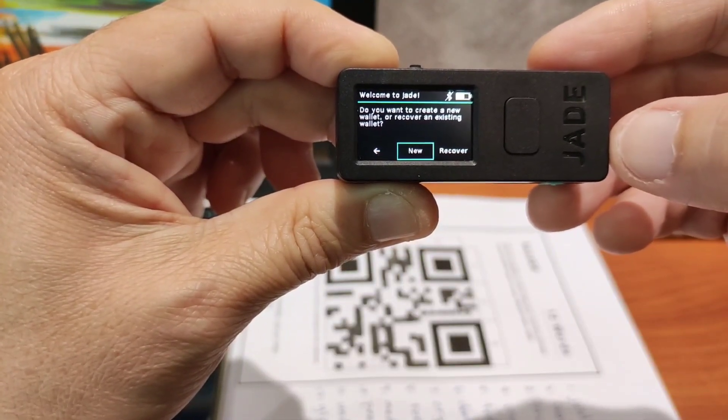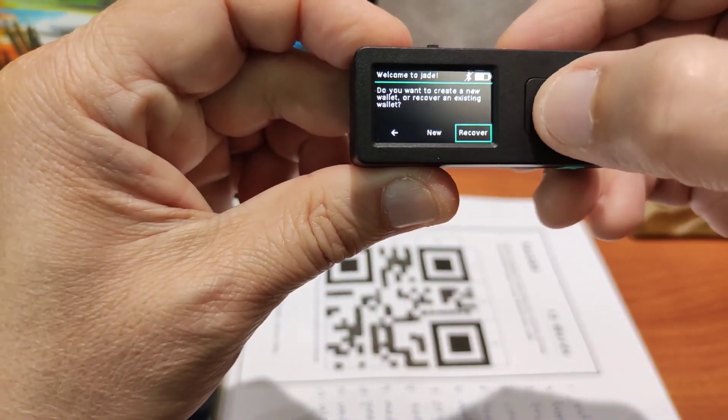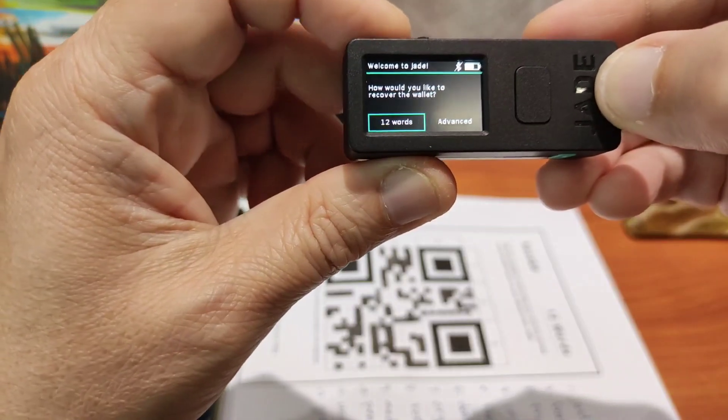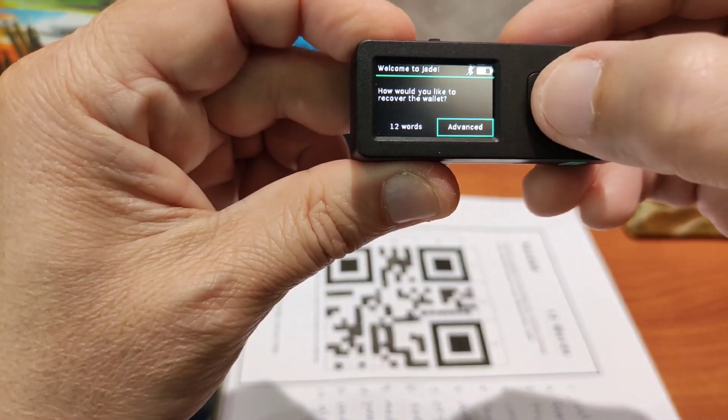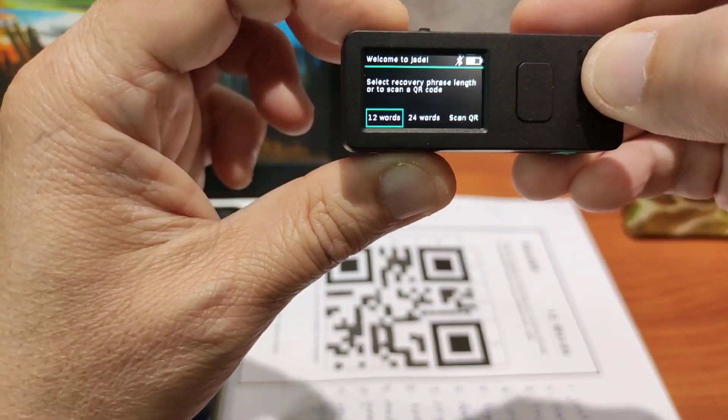Do you want to create a new wallet or recover an existing one? I will recover. How do you like to recover? Let's look at that once. Scan QR — okay, this is what we want to try.